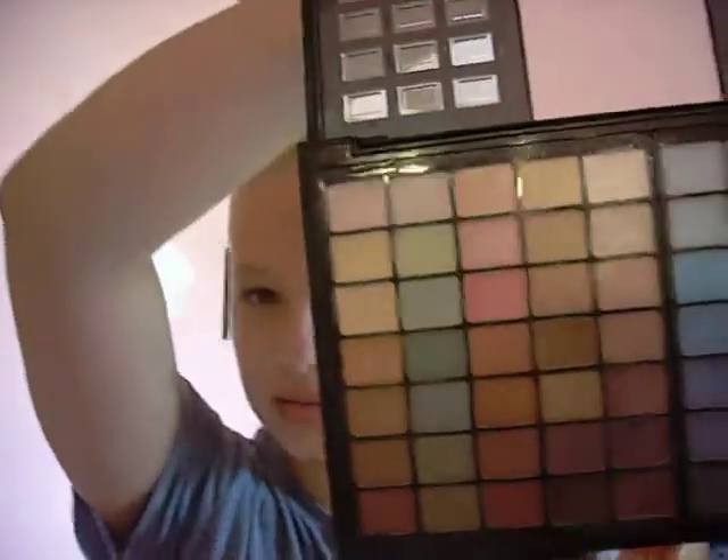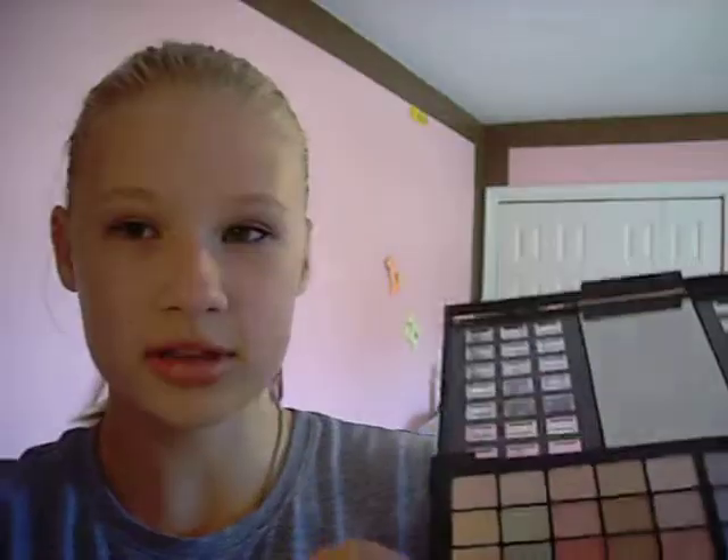Today I'm going to do a makeup tutorial. I'm going to use this palette and this palette. Yes, I could probably use the same palette, but I didn't because I didn't think about it before I started. I'm only using this side.